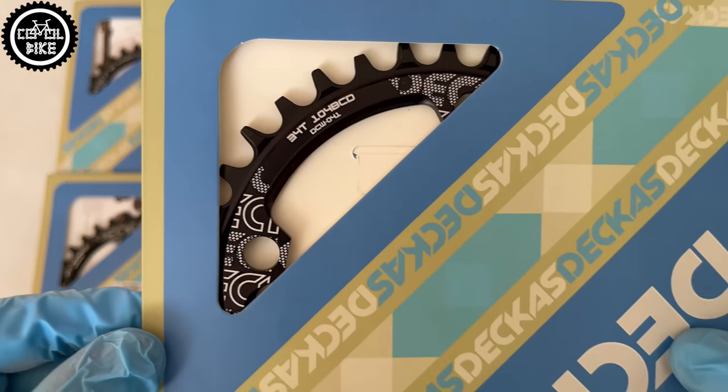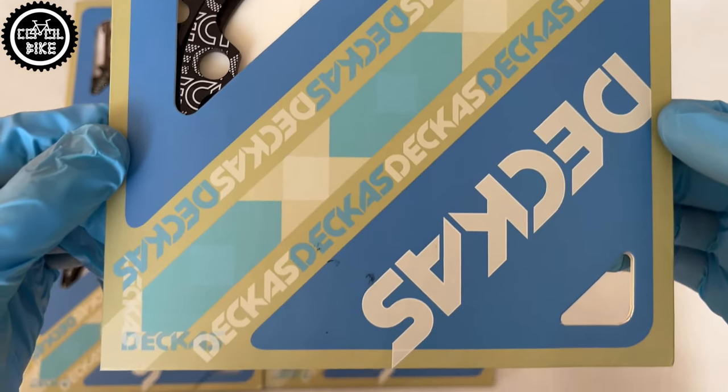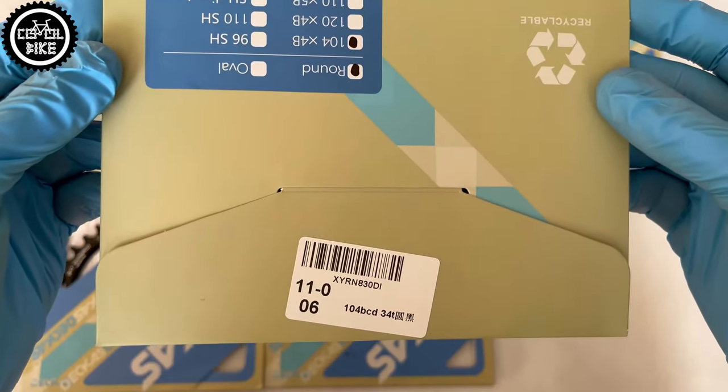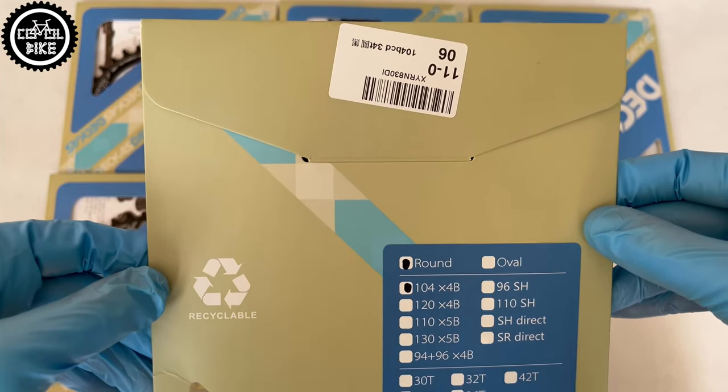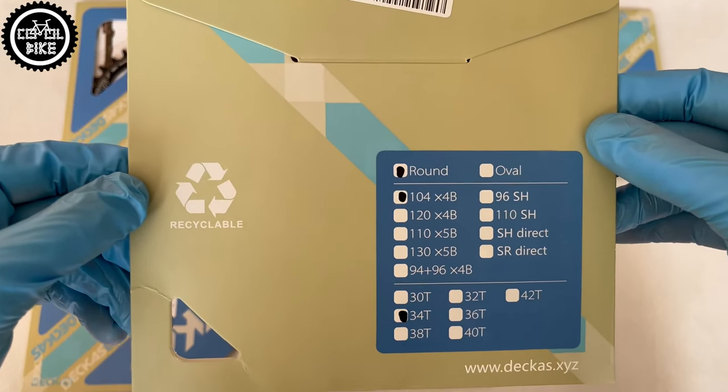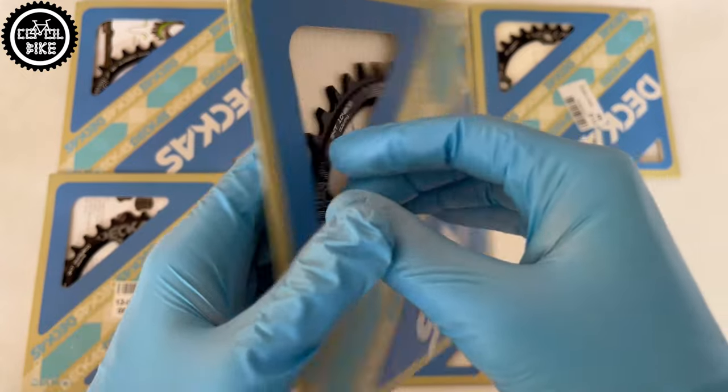Hello! I present DECA's Narrowwide Chainrings. It's one of many Chinese companies producing cheap bicycle parts that you can buy on AliExpress. Over the last years I have tested dozens of different chainrings and in my opinion DECA's have the best value for money and quality ratio.